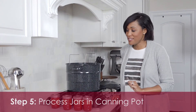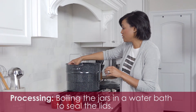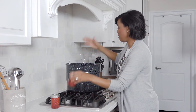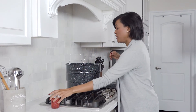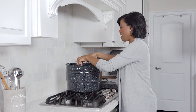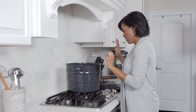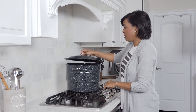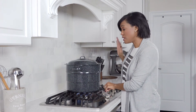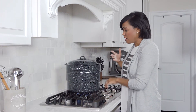Here we are at our last step, which is processing the jars. I'm going to see my rack is at the top, place my jars in standing straight up, and then lower the rack. I'm using the same water I've used the whole time — I have not switched water or anything like that. I'm going to put the top on and then bring it to a rapid boil for 10 minutes — just 10 minutes, nothing less, nothing more. That's very important to the processing part of this.